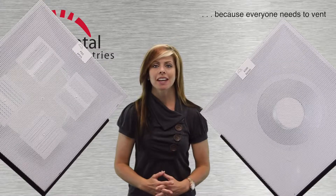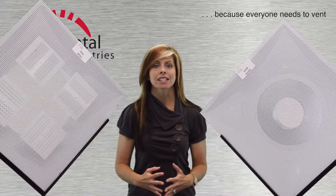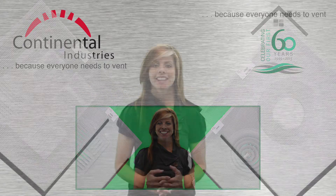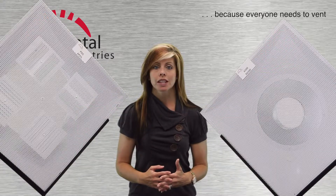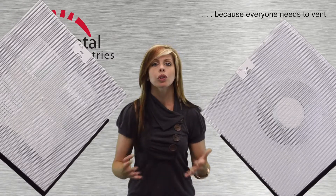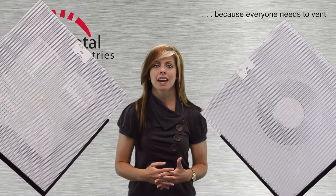Hi there, my name is Amy and I'm here to discuss perforated outlets for lay-in ceilings. Continental manufactures a number of products with perforated faces. They offer the same form factor for both supply and return air applications, creating a harmony in appearance. We'll look at a few models today.